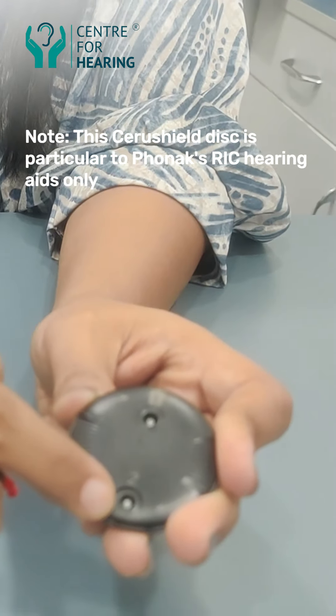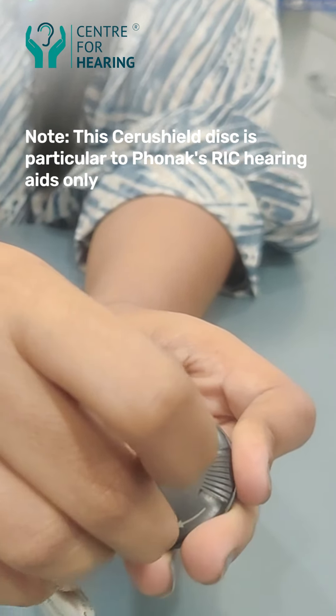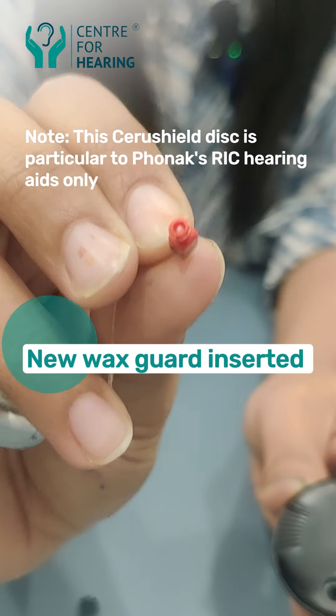Now you can put in a new wax guard. We will go to the second number. Hold it and press it, then release it. Your new wax guard has been changed.